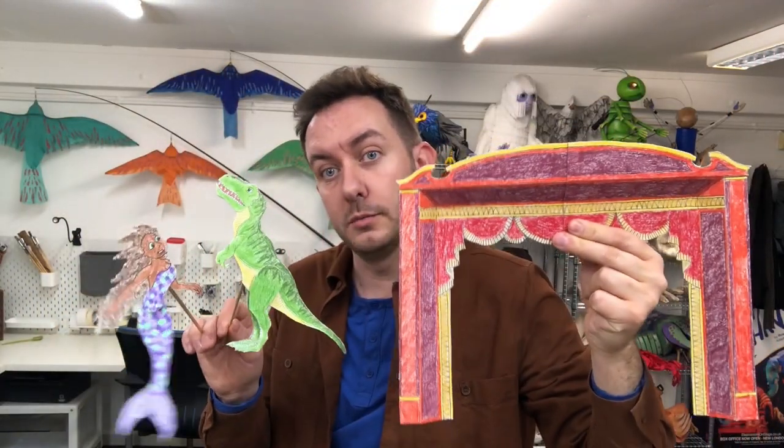Hello, my name is Toby Olier and I'm a puppetry director and designer. Today I'm going to show you how to make something that I made pretty much every weekend of my childhood: a cardboard puppet theatre with cardboard puppets. So why don't I show you what you're going to need to make it.